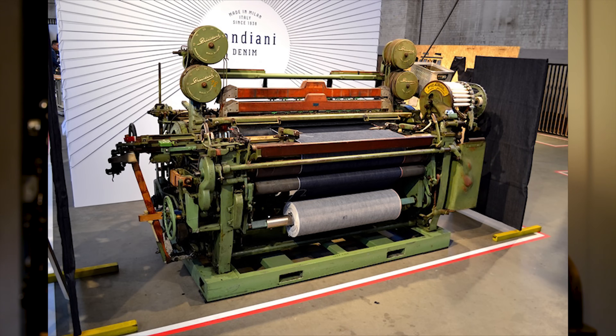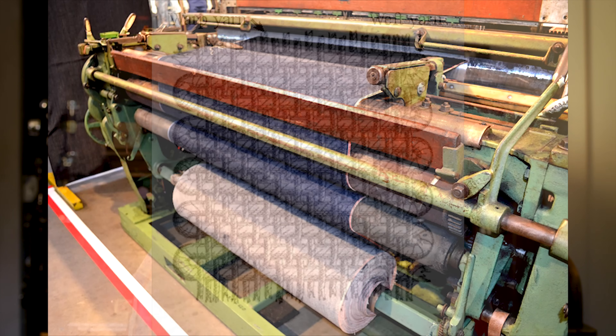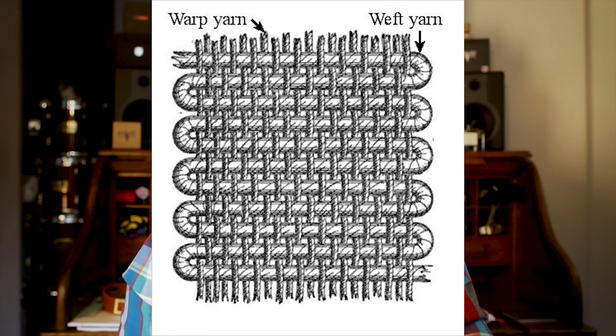Selvedge denim is nothing more than denim that is sewn on old-style shuttle looms, the way they used to make them back when your grandfather was wearing these things. The old-style traditional shuttle looms used to weave the fabric in one continuous thread, and it would create sort of a finished edge — the self edge — which was really there just to show you where the edge of the fabric was. But now they're starting to use it in decorative ways. Most notably, you'll see it on the inside cuff where the seam is on the jeans, but sometimes you'll see it on the back pocket.